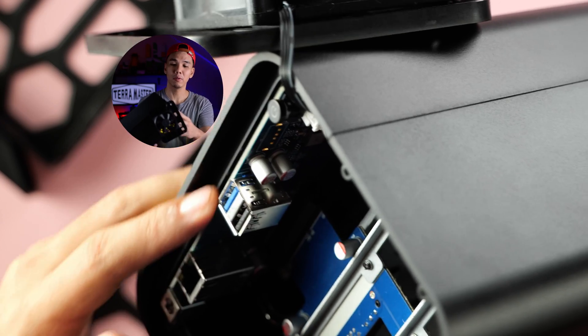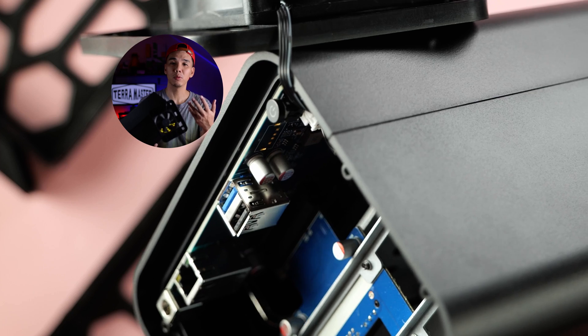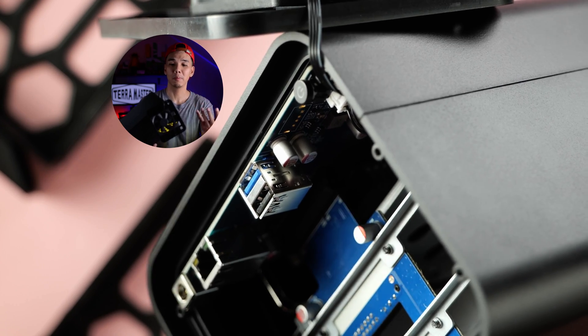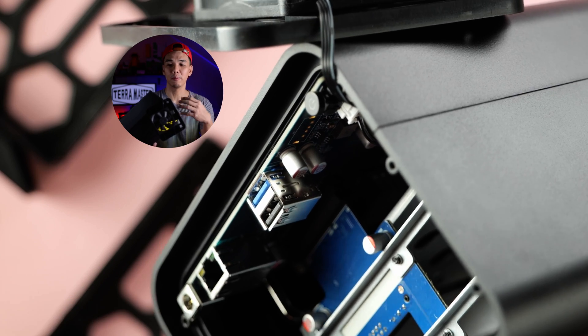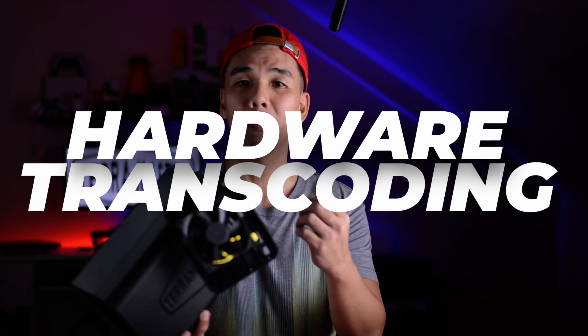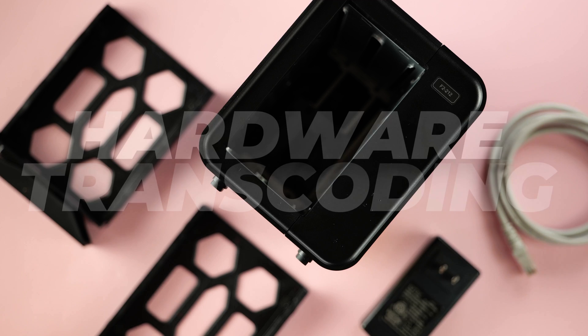Looking inside, we have the board. Powering the F2-212 is a quad-core Realtek Cortex-A55 chip with 1GB of memory. It is capable of 4K hardware video transcoding, which is really good value — you'll be able to take advantage of it if you're running a media server such as Plex or any other service that benefits from hardware video transcoding.